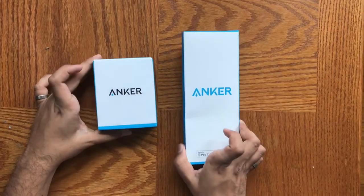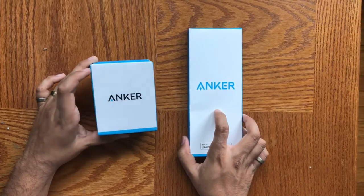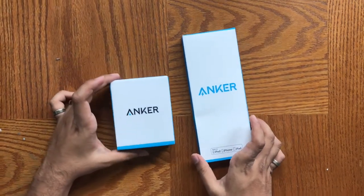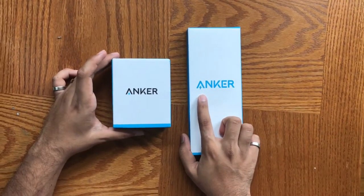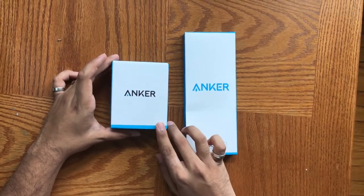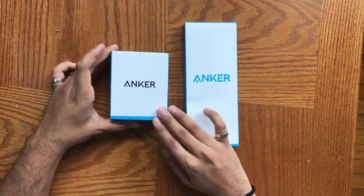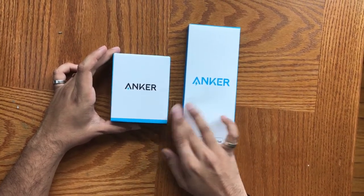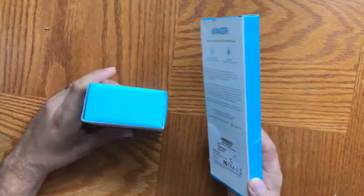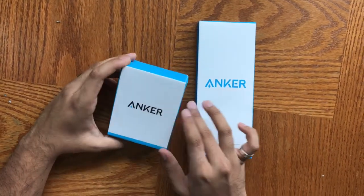Here are the two products — the lightning cable and the car charger. One thing I'd like to note is that the packaging is slightly different, not only because of the logos, but also because if you check my previous video, there was a very nice plastic wrap around the entire product. I don't know what's going on here, but I don't know if this is maybe a return or something like that.